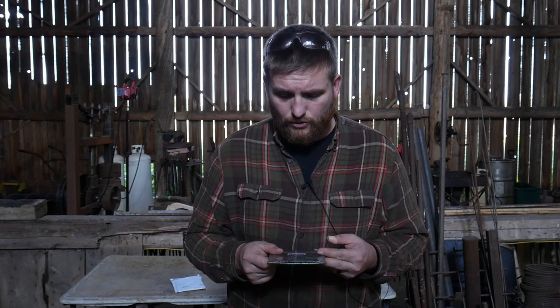One thing I will say — and I said this in my initial review video as well — is that you do need a really good angle grinder. I don't think a Harbor Freight angle grinder is going to handle the amp draw associated with running a diamond wheel, so you may want to run a nicer angle grinder with a higher amp rating in order to use this tool.